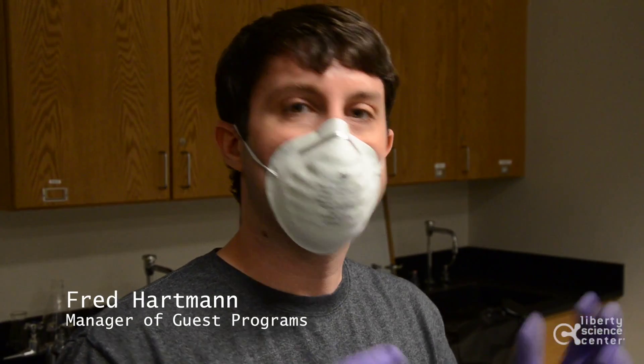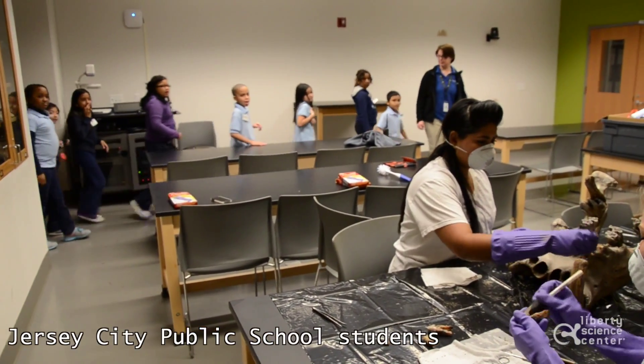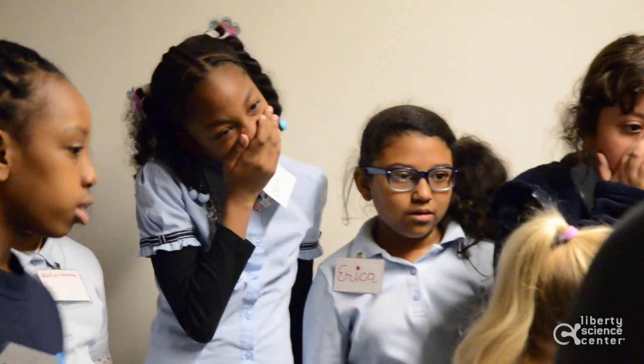There are really three ways to prepare a skull for display. One of them is boiling — it is the fastest method but we don't really have the ability to do it. If you're not really careful it can result in cracking some of the bone and some of the teeth.